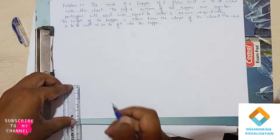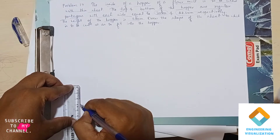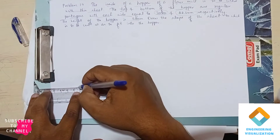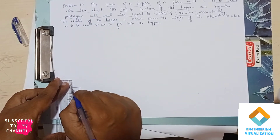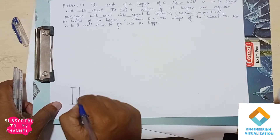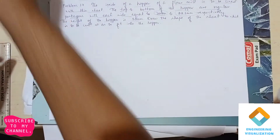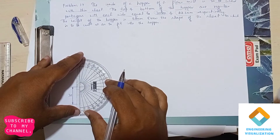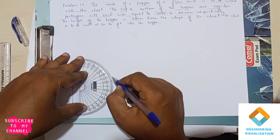First, construct the larger pentagon of dimension 30mm. Using the scale, draw a line of length 30mm and show the dimension. Using the protractor, mark an angle of 72 degrees on both sides of the line.